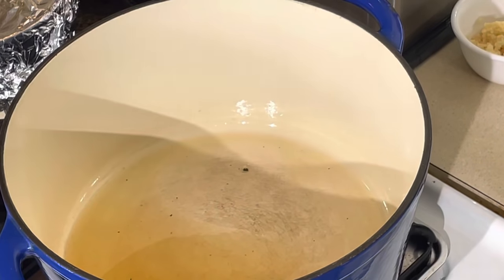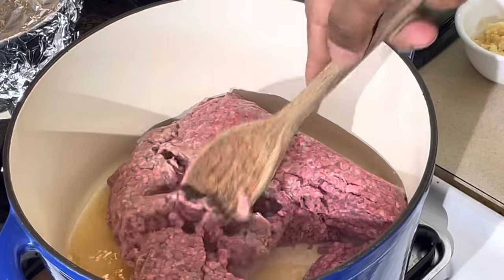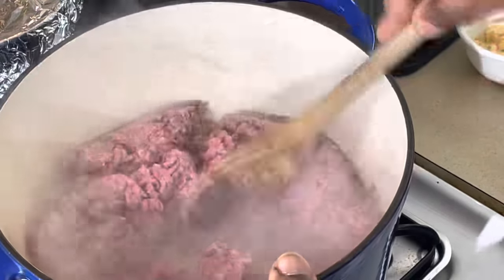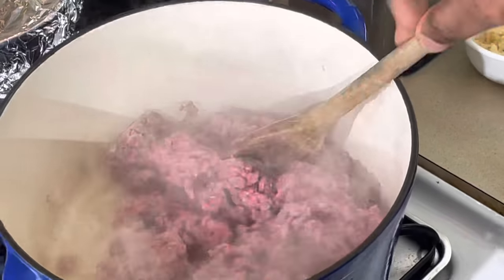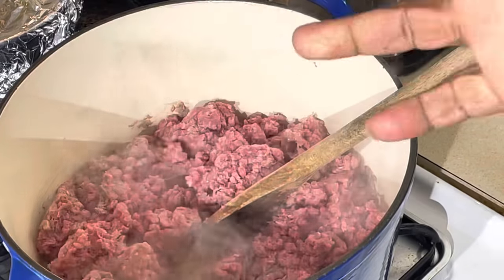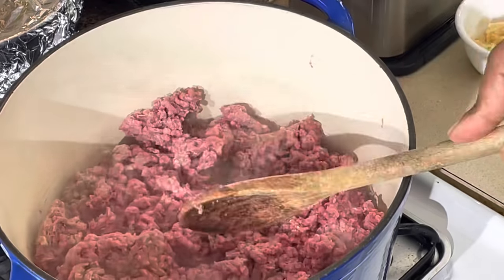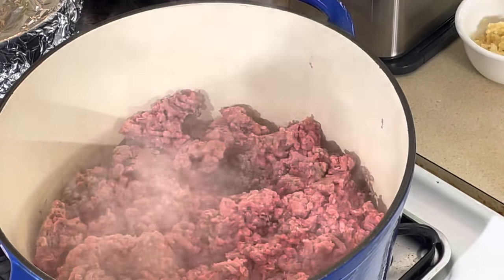First thing I'm gonna do is brown my meat. This is about two pounds of ground meat — I'm doing a big pot of soup. I kind of doubled the recipe. You know me, I cook a lot because I always share. People say what do you do with all this? I give it away. This here I'm gonna cool down, pack it in little packages, put it in my food saver, freeze it, and share it. I forgot my onion — let me step off real quick, let this brown up, and I'll be right back.